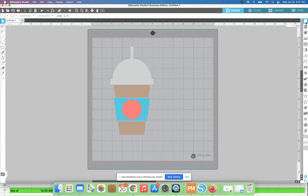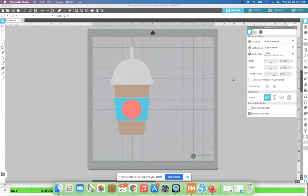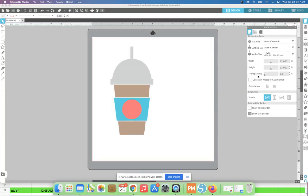I'm going to open up the page setup panel. You can keep the grid behind your design if you like it — I don't typically like it, so I usually adjust the transparency to get rid of it. You can adjust that to your liking.